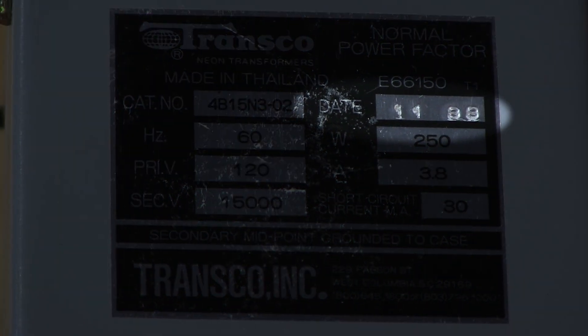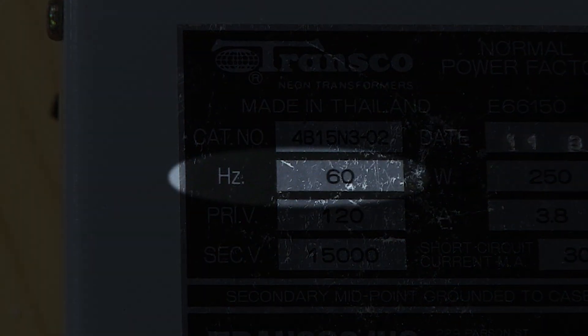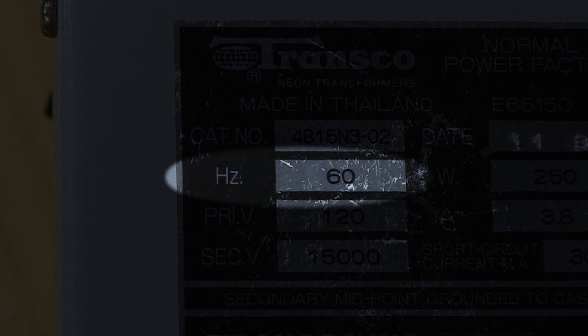You're experienced people, you're worldly people. You've seen one of these before right here. It says on here date 1188, so it's what? A third of a century old. What I want to do is find out this 60 thing — it says 60 Hz. Now Hz is hertz. Cycle is a second.